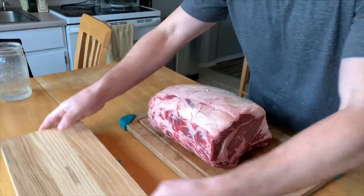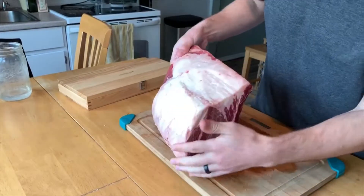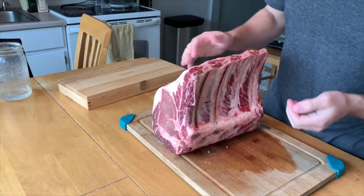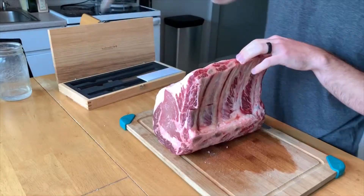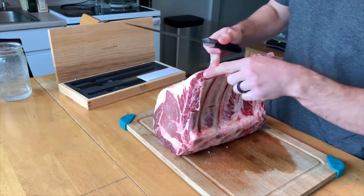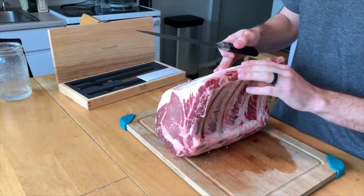Here we have our roast and it does have bones in it, so the first thing we want to do is take out the bones. Ideally you'll have a boning knife — a long boning knife — to do this. I don't have one, so I'm just going to take a long general knife. What you want to do is find the bones; there are four different bones in here and just let them guide you as you cut.